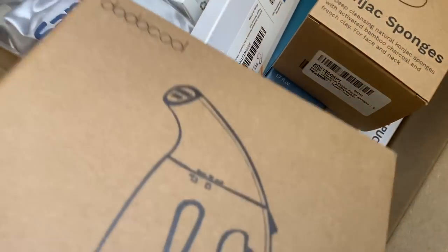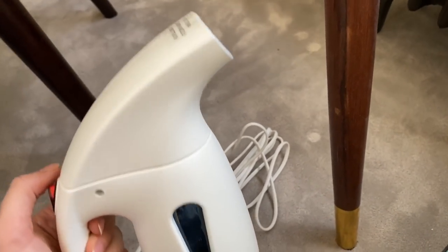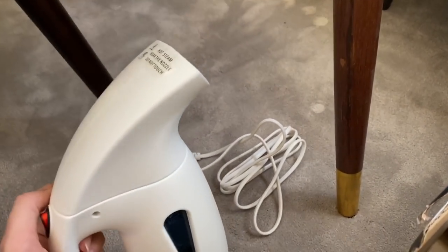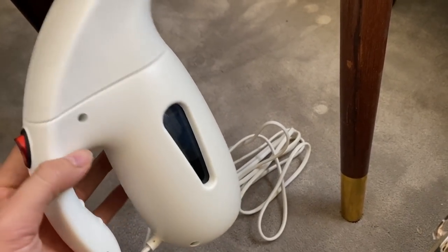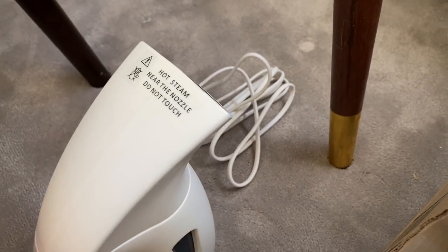The second electric item is this portable steamer. I have it out here because I used it yesterday. It was recommended by my friend Gabriela — so Gabriela, if you're watching, thank you for recommending this. This is a lifesaver. Honestly, I hate ironing so much, so this is just awesome. You remove this part and look — it's literally the size of my hand. It's going to be going with me everywhere now. I love, love, love this, and it's super cheap. I'm going to link it down below.